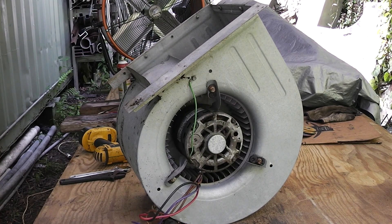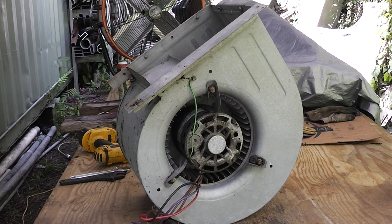Hey Homestead Prepper. Today I've got a boiler fan housing I pulled out of an old air handler. The motor is bad and I'm going to show you guys how to replace it. I think I did a video on how to remove this from an air handler, and this will be how to replace the motor.